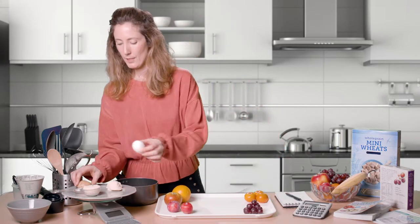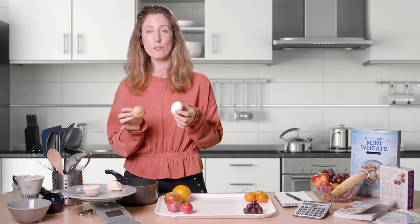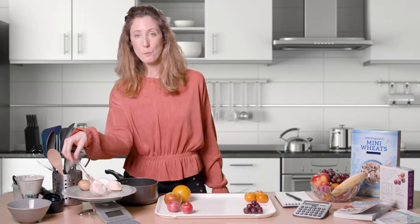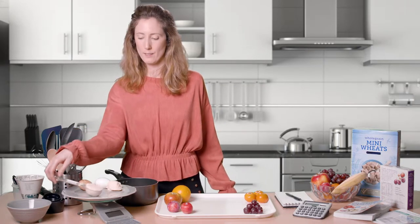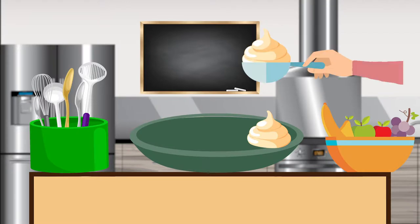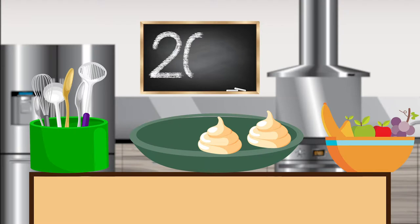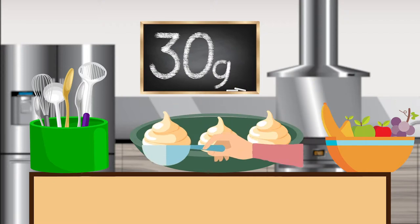Let's first look at potatoes. A potato about the size of an egg contains around 10 grams of carbohydrate. A scoop of mashed potato also contains around 10 grams of carbohydrate. So two scoops of mashed potato on a plate would equal 20 grams of carbohydrate, and three scoops would equal 30 grams of carbohydrate.